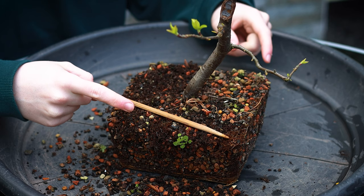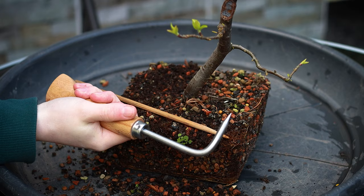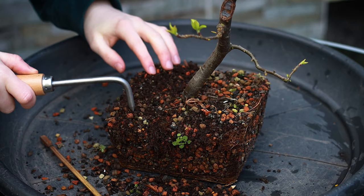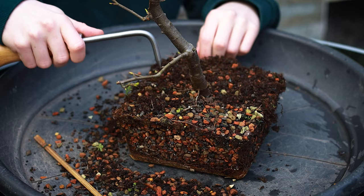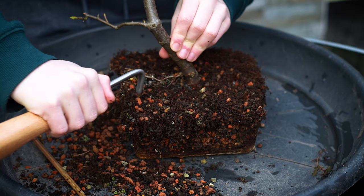I completely forgot — if you don't want to use a chopstick and you have a root hook, by all means use that. I got one recently and completely forgot I owned one. It has a wooden handle with just a metal hook. Same idea as a chopstick but more ergonomic for working on the roots. Wow, so much easier — I quite like this tool compared to the chopstick. My wrists and fingers will thank me, and it wasn't very expensive either. I see this as a tool that's going to last me my whole bonsai journey.